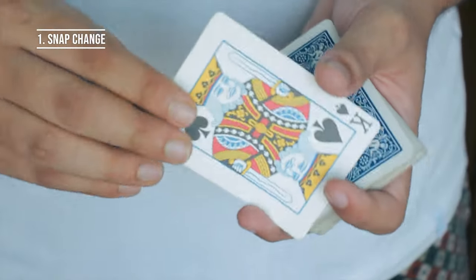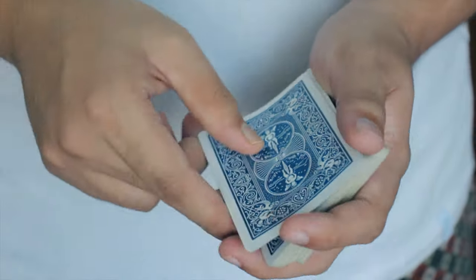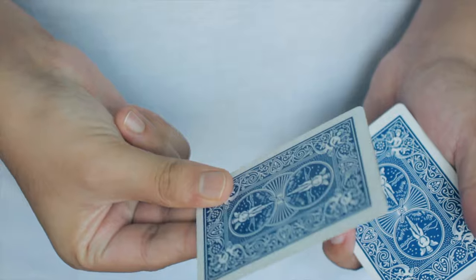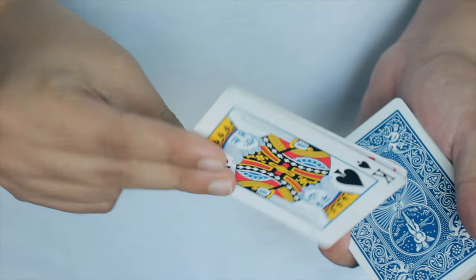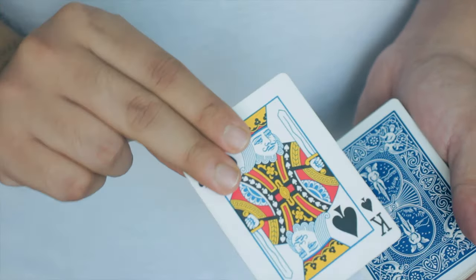Let's start with the most simple snap change — it's literally like snapping your fingers. For this trick, you're first going to do a double lift and then hold these two cards in the formation like you're about to snap your fingers. You're holding the two cards with the thumb and the middle finger, and the index finger just stays on top of the top card.